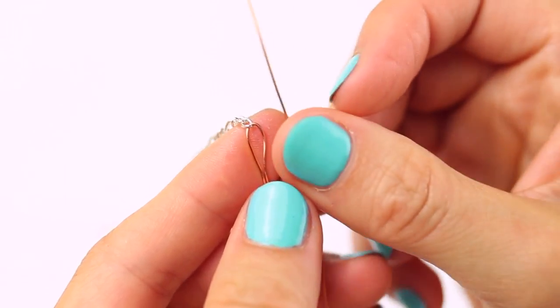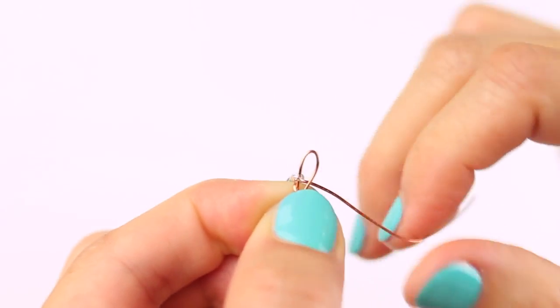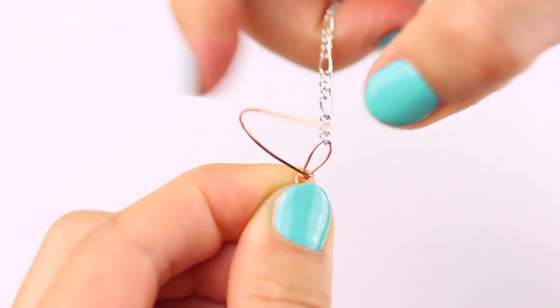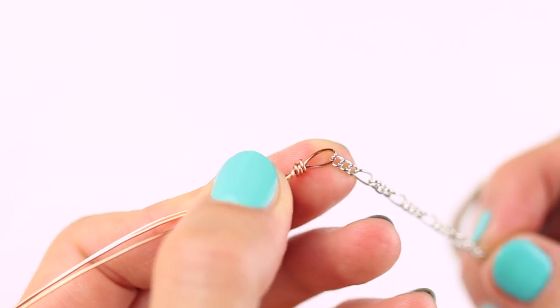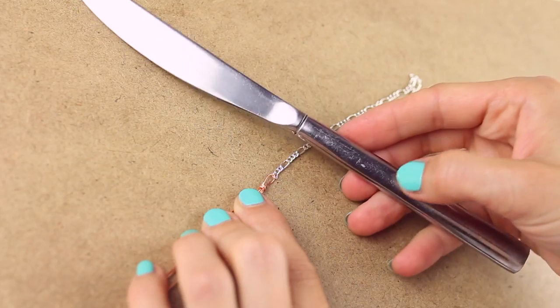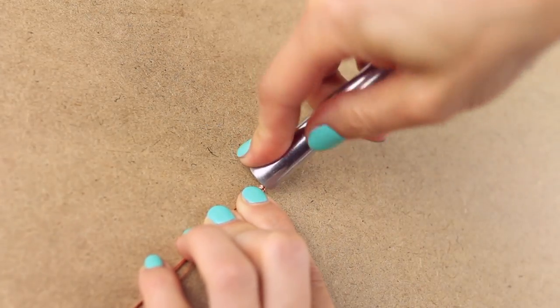Cut another piece of wire approximately 10 inches and wrap the end of it around the end of the bent wire three times, creating a loop. Get rid of any excess wire by cutting it with scissors. I used the back of a cutlery knife to push in the rest of the wire to hide the sharp edge.